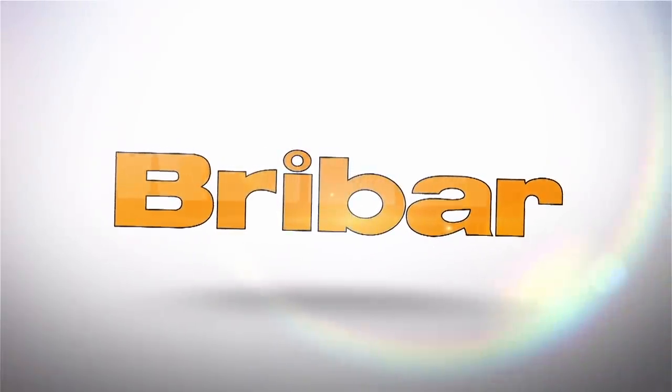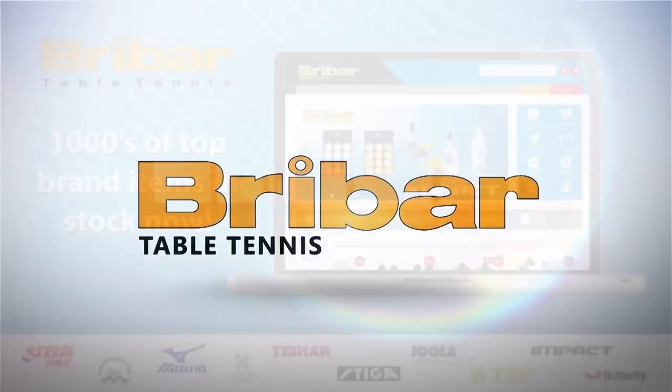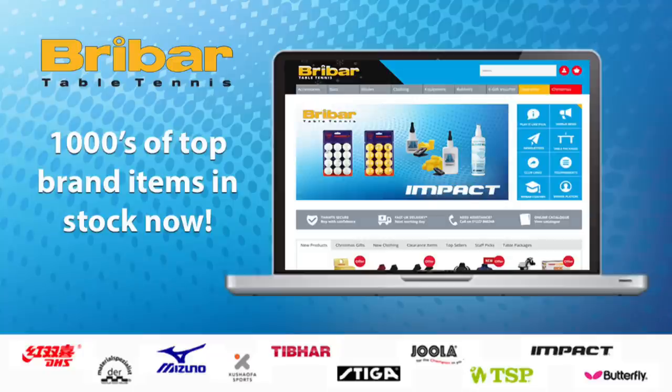This video is brought to you in partnership with Breibar Table Tennis. Visit BreibarTT.co.uk today for a wide range of rubbers, blades, bats, balls and clothing from all your favourite table tennis brands.